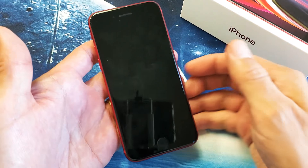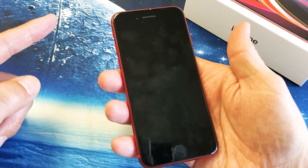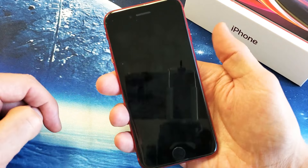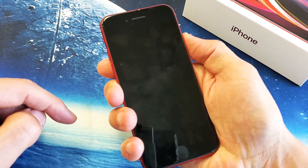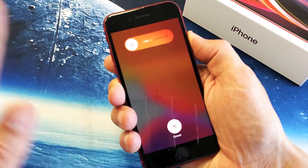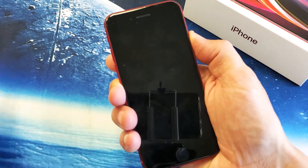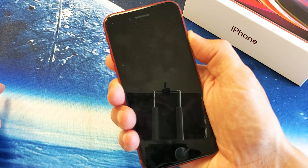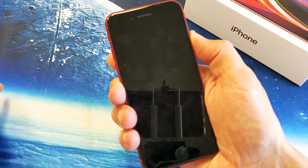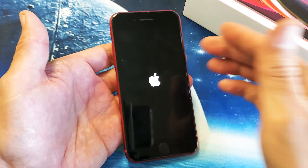We're going to force it to reboot. Pretend the screen is perfectly black and do a three-key combination: press volume up, volume down, and then press and hold the power button until you see the Apple logo, then let go. I'm still holding the power button, waiting for the Apple logo to appear. There — Apple logo. Let go of the power button and hopefully you're up and running.